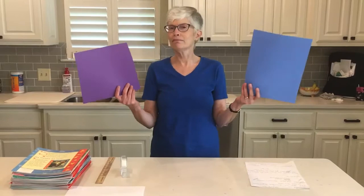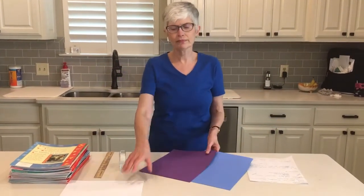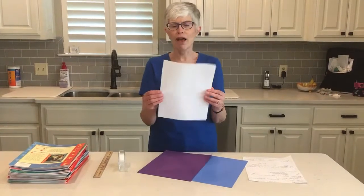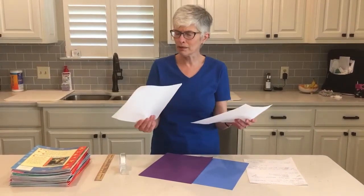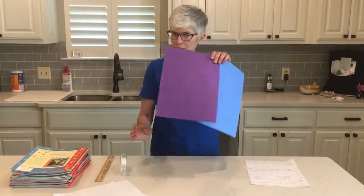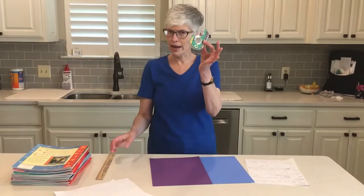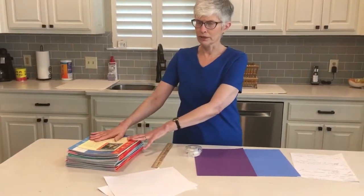Now you might say, Miss Anita, I don't have any construction paper at home. If you have printer paper, that works just fine. I'm not sure about notebook paper — try it and see. So we need two pieces of construction paper, tape, a ruler, and a whole bunch of books.